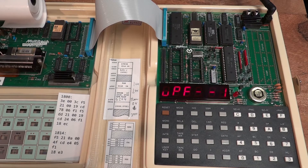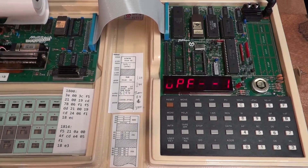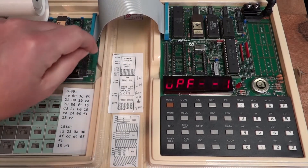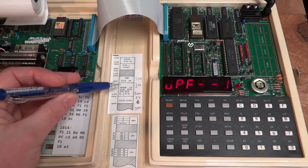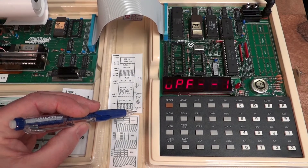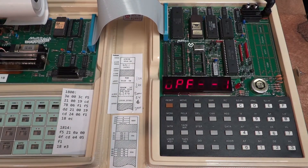This ROM also contains a version of Palo Alto Tiny BASIC. In my case I have an 8 kilobytes RAM chip — the user RAM starts at address 1800 and extends all the way up to 3FFF. Looking at the memory map: here we have the EEPROM monitor program, then the Palo Alto Tiny BASIC, system RAM, and then the region from 2000 to 3FFF is this chip here — a 6264 SRAM with 8 kilobytes. You could also plug in an EEPROM here to execute a fixed program.